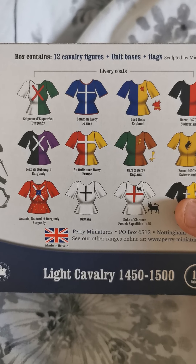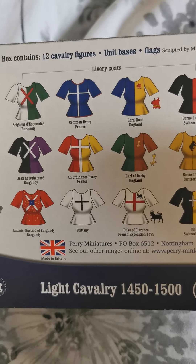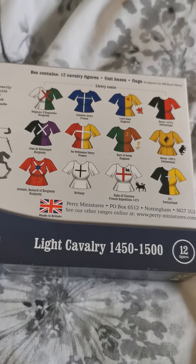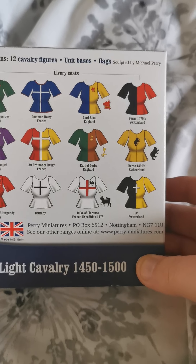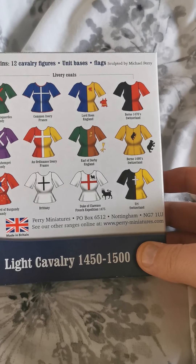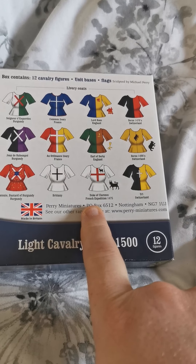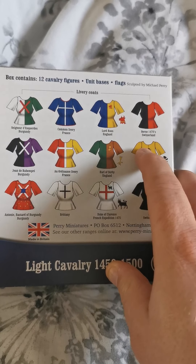The nice thing about the back is it gives you a wee bit of livery for them — a couple of the mercenary types, tied in with Burgundy and France. I'm looking at what I'm going to use these for. I need to have a look at what colour livery I'm going to put with them and which Lord or minor Duke I'll use to command these. I like things like the Duke of Clarence — it's very simple — but I also quite like Lord Ross. So I need to see who's in my army.